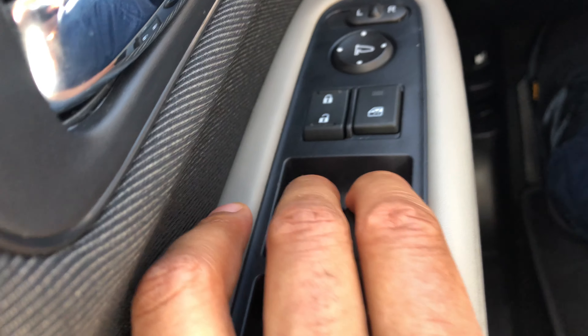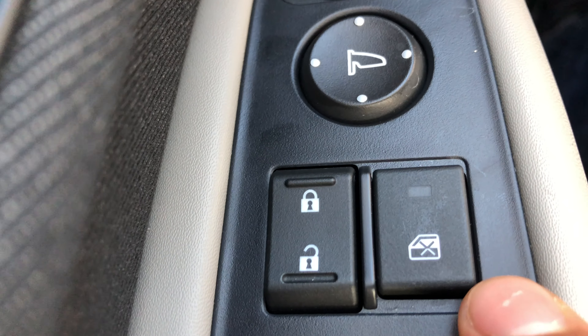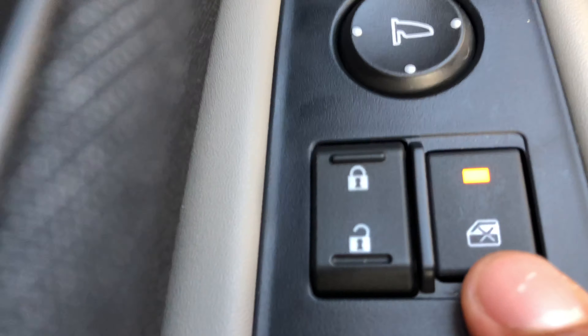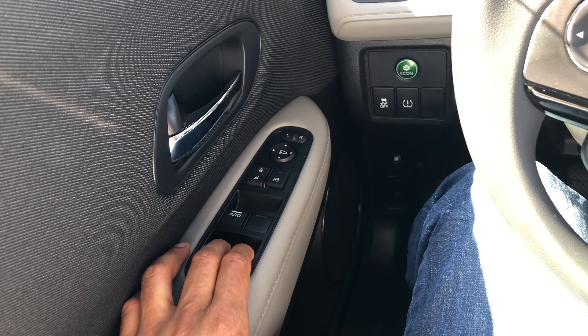There are also some other features. There is the window lock feature. If I press this button, the windows lock and cannot be rolled down until I unlock it — so it's currently locked. To unlock it, just press it again. It is unlocked and I'm able to roll it.